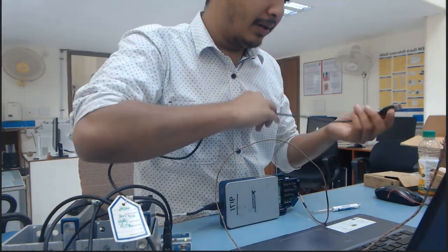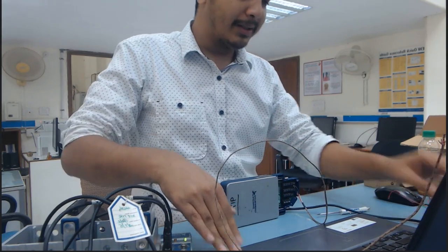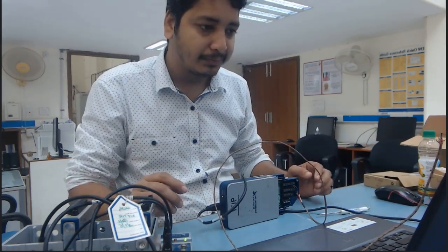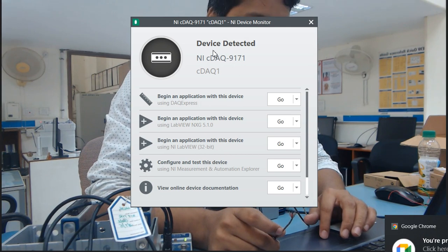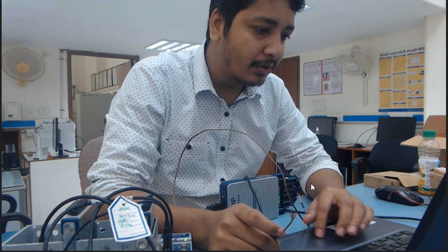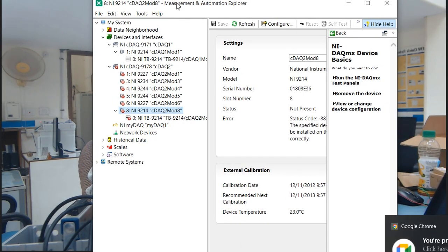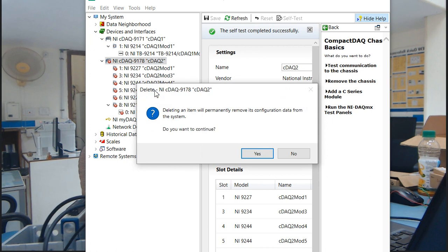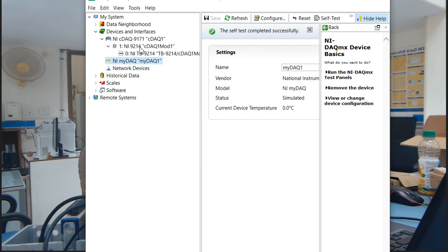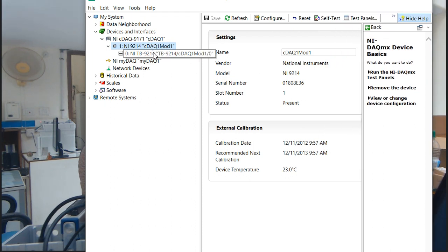Now I am going to connect this module with my computer. When I connect it, it will open a pop-up window where we will get the information that our system is ready to use. Now you can see — let's open NI-MAX. In NI-MAX, the 9174 is available and connected.